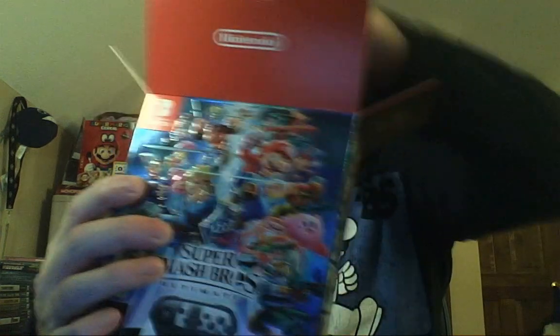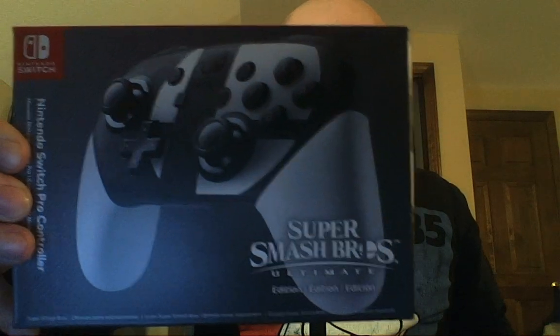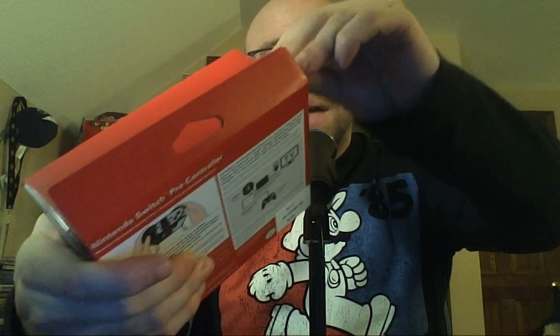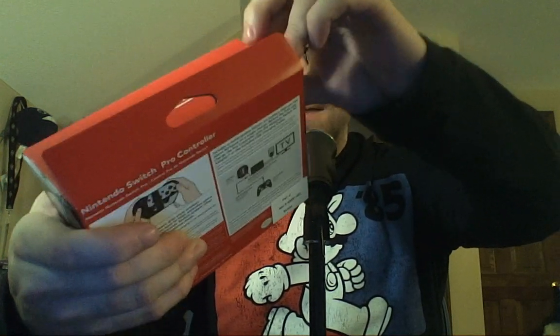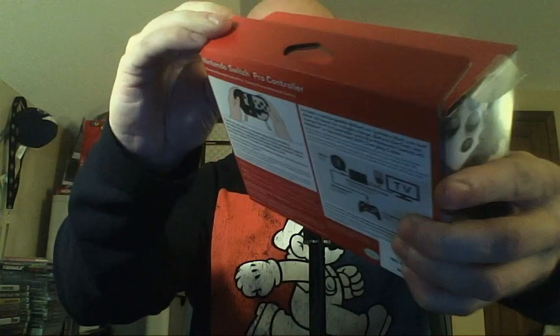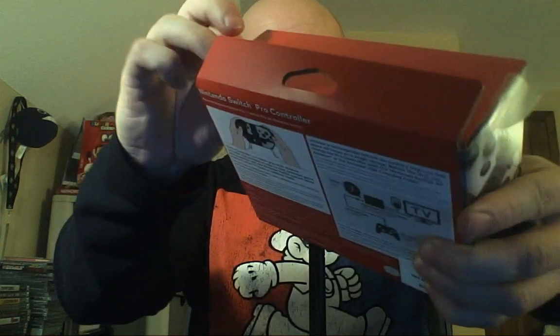The controller is on top — yep, the controller is first. So we're going to take the controller out. Here is the Super Smash Bros. Ultimate Limited Edition Pro Controller. Wow, this is pretty cool. I do have a Xenoblade Chronicles 2 Black and Pink controller, so now I have two. So if I have somebody over — on the rare occasion that I do — both would be able to play with the Pro Controller if they desire.